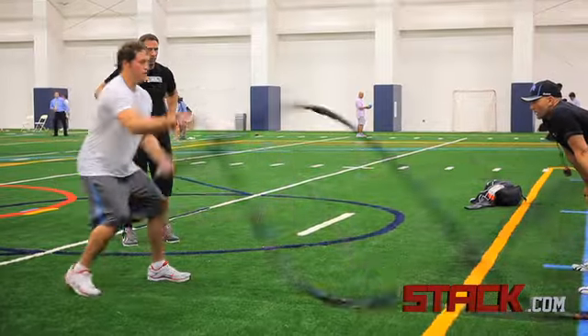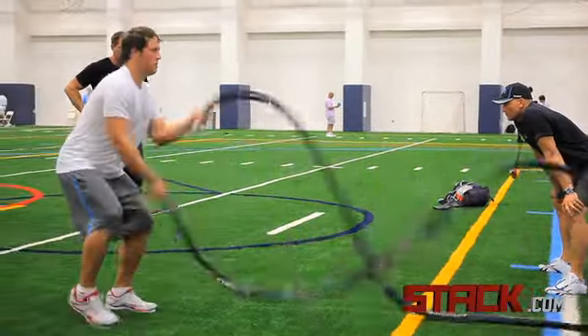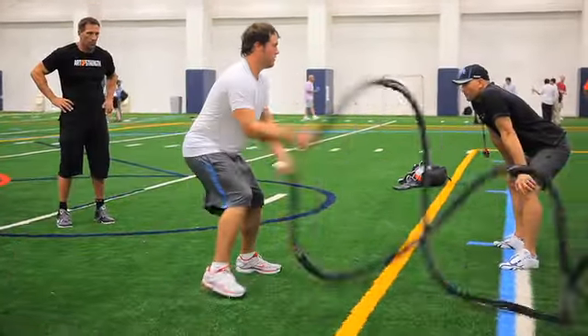I think that's just fantastic for a quarterback because he gets his feet under him, he hears, he observes, and he moves at the same time. And he did that extremely well.